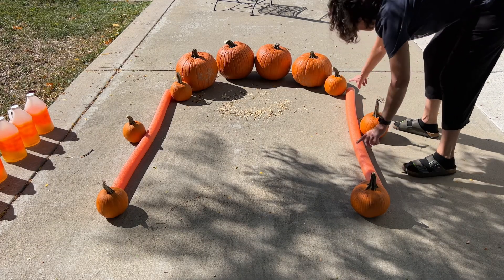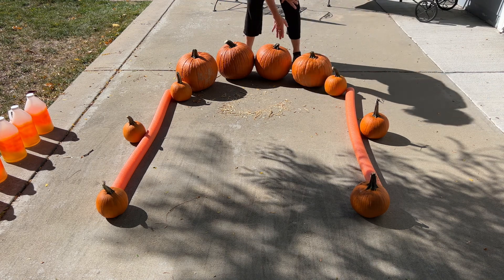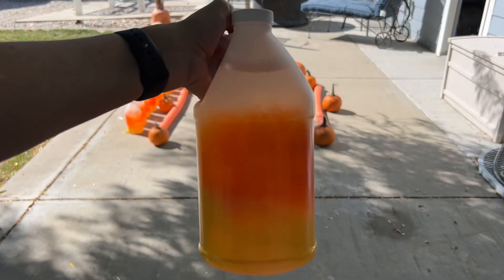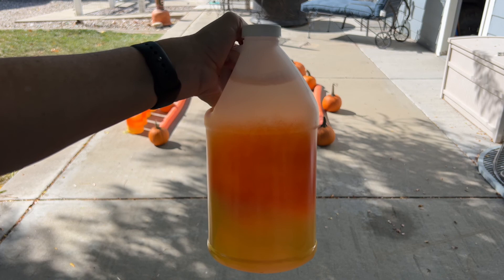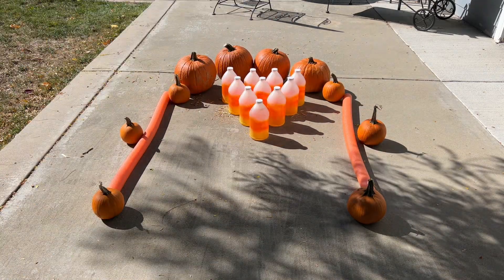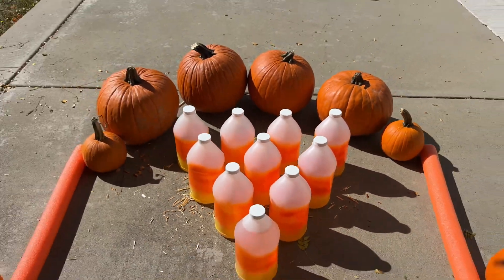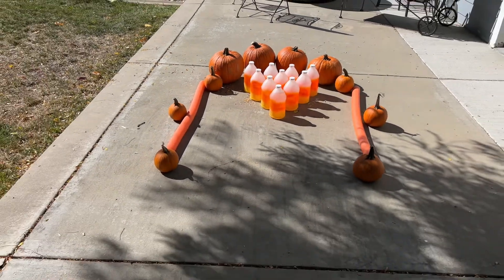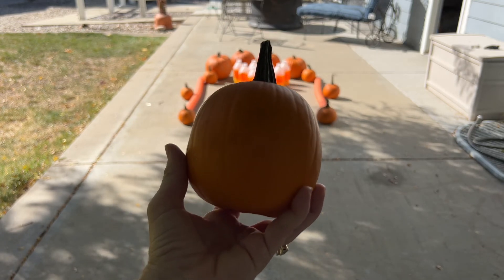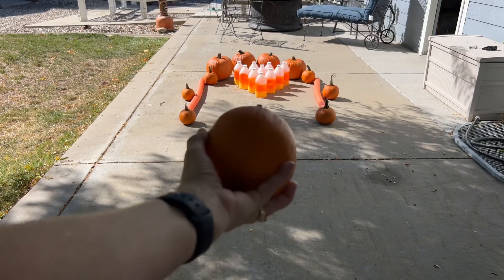I took small pumpkins and a pool noodle to make bumpers on either side, and I lined the back up with big pumpkins. You could use a hay bale if you'd rather. I'm going to take these painted bottles and line them up like bowling pins. Now what I have here is an easy game of bowling that you can play all fall long, and it's great for Thanksgiving as well. You can easily bowl with a kickball or a ball of your choice, or you can use a pumpkin to go bowling with.